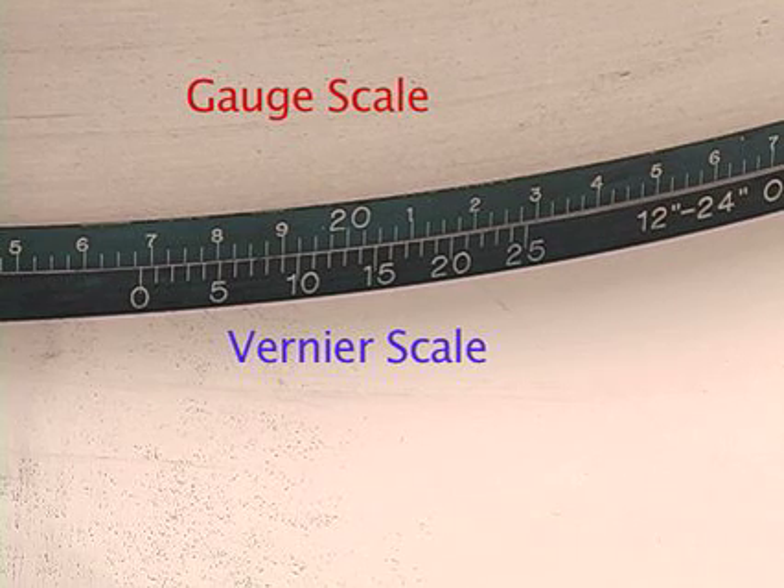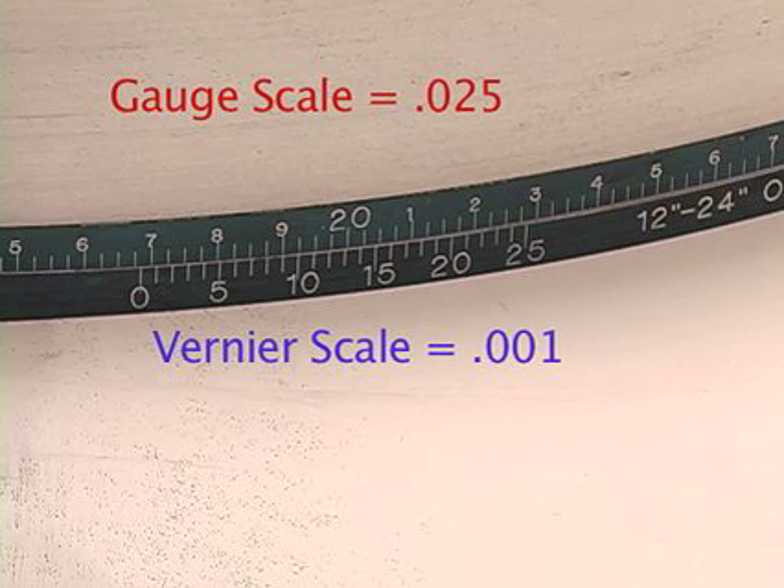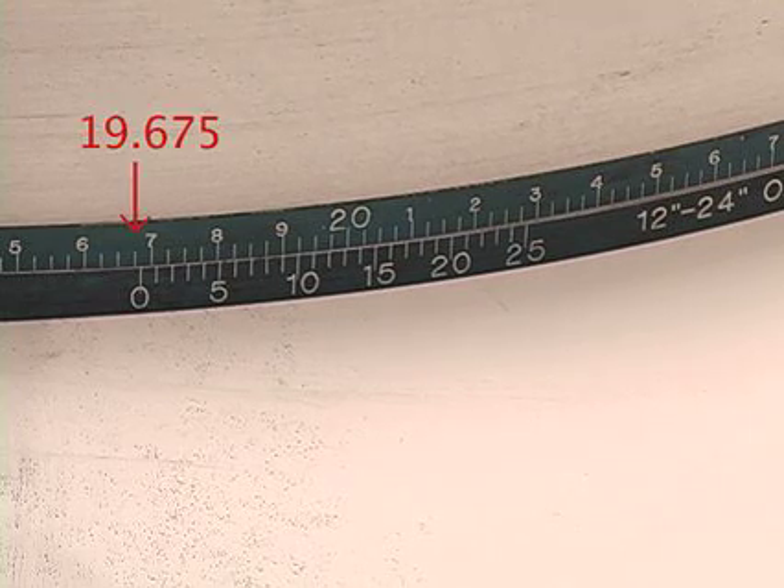The Vernier scale should be just below the gauge scale. Each line on the gauge member represents 25 thousandths of an inch, while each line on the Vernier scale represents 1 thousandths of an inch. Locate the zero on the Vernier scale and note the highest value achieved on the gauge scale above it, which is the highest value to the left of the zero. In this example, the value is 19.675 inches.